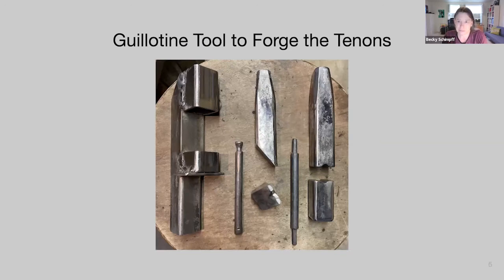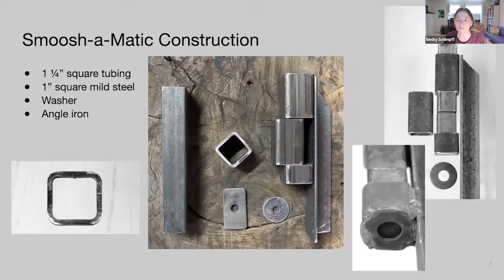The first thing we need to make a good tenon is a guillotine tool. For instructors, I recommend having these available for students — we don't want tooling to be a hurdle for passing level one. What you see here is a smush-o-matic, a guillotine tool specific to tenons, with two dies for making tenons. If you have another type of guillotine, you can make dies for that as well.